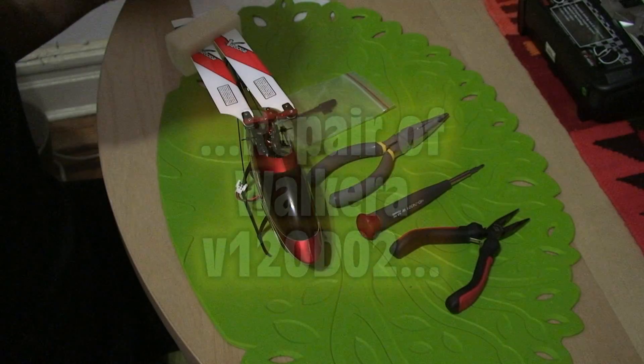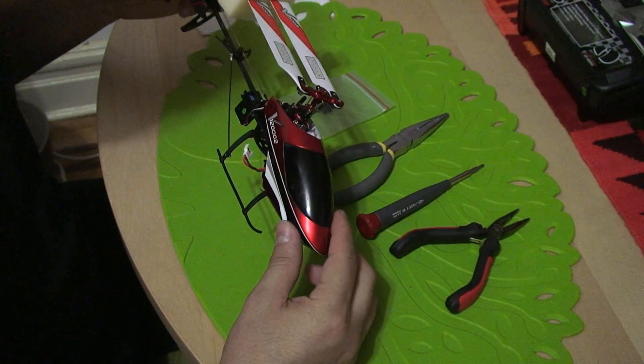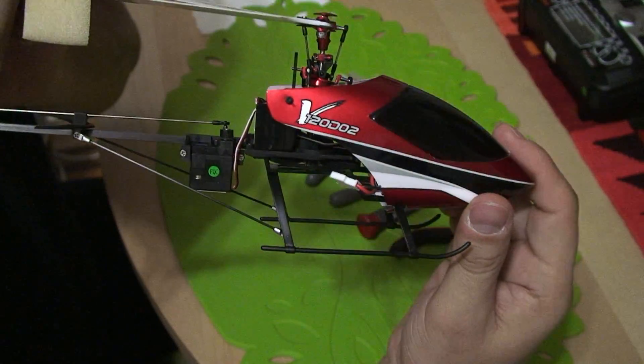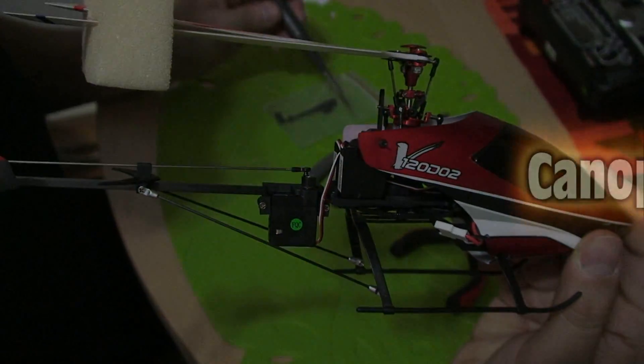This is the repair of a Walkeera V120D02. In this session, I'm going to be repairing the front gears at the very front of the tail boom.